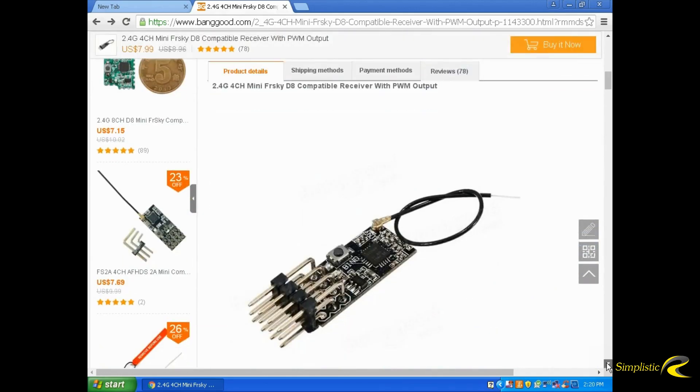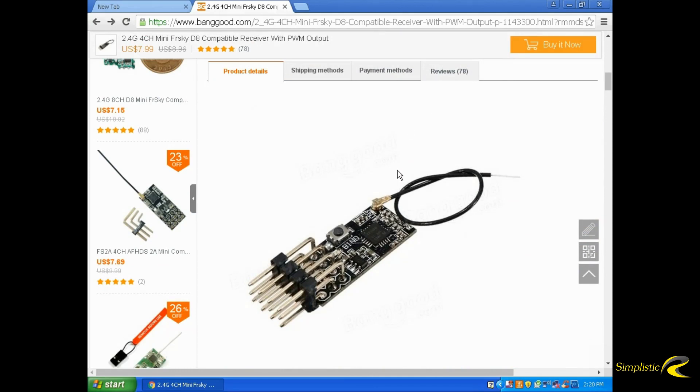That's how it looks in the front. This little connector here is the same connector that is on the XM and the XM Plus FreeSky receivers. So if you look for a replacement, it's the same length and everything. You can get a replacement antenna for those receivers and it will work on this board, even though it's not a FreeSky product.